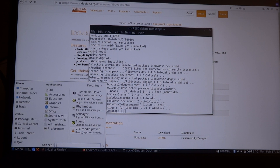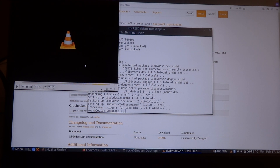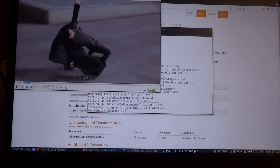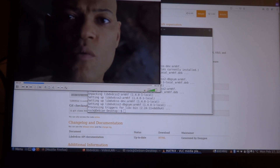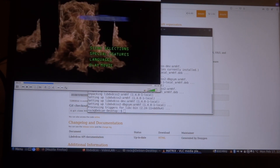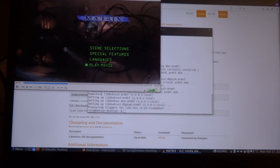When we start VLC now and try to play that same DVD of The Matrix, now it does play. As you can see, it was really simple to install libdvdcss, and now it should be possible to play all the DVDs that are available and play them without any problem on the Pinebook Pro. That's it for now, and I hope to see you again in my next video.